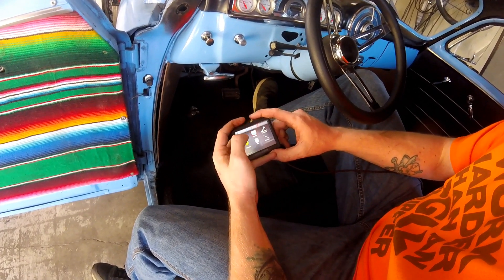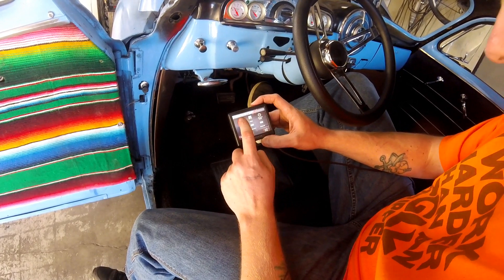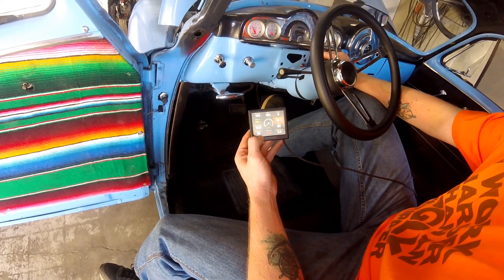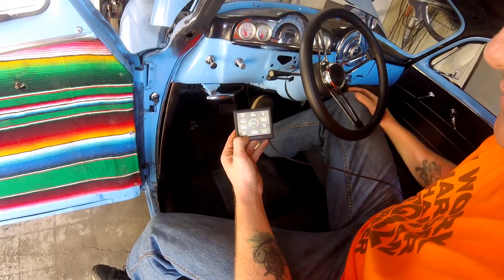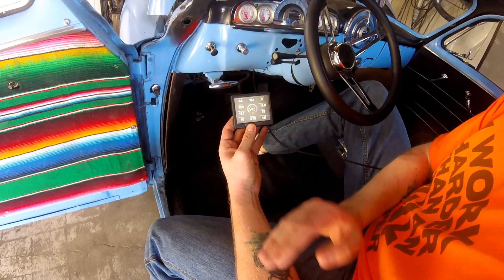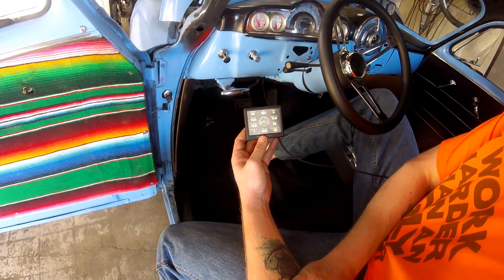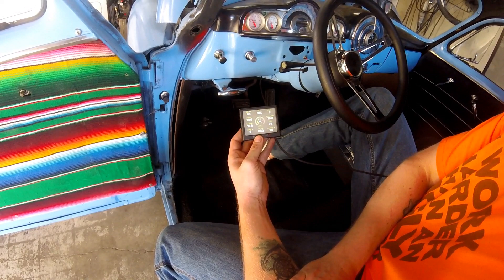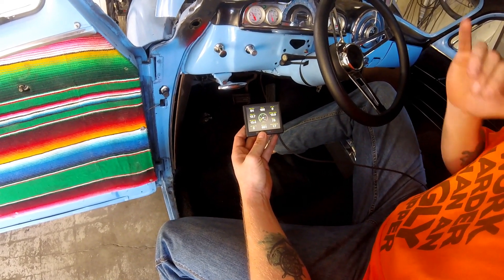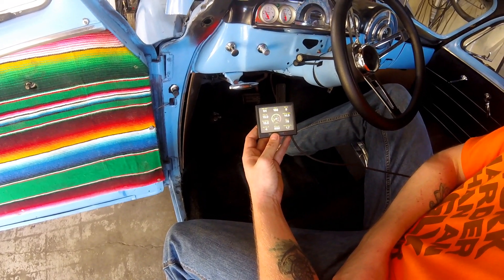Now let's recheck the IAC. Go to Monitor > Multi-Gauge > Sensors. TPS is at 0%, IAC is at its hold position of 50%. Fire it up — give it a little gas, then let it settle. The IAC is recalculating how much air it needs. We're already getting into the 2–10% window. A lot of people recommend 5%, but anywhere from 2–10% is good. It may take a second to stabilize. With my fan set at 180–185°F, it should stay right around there.